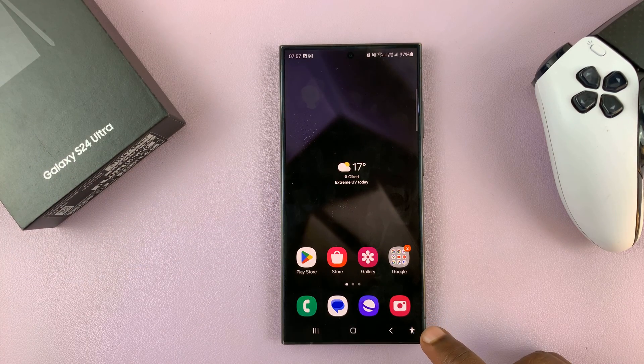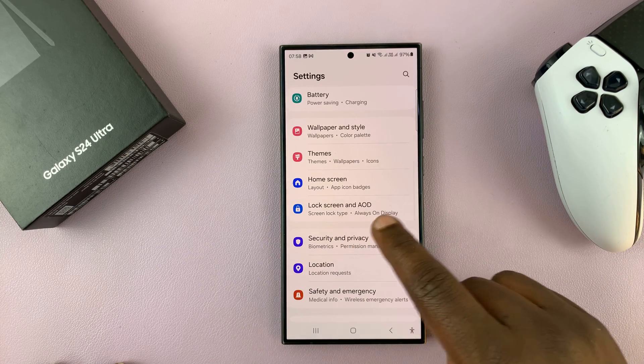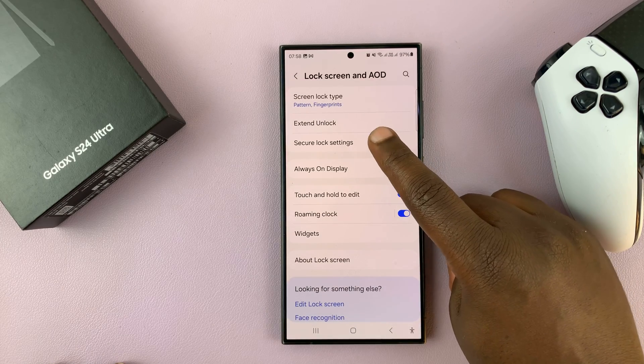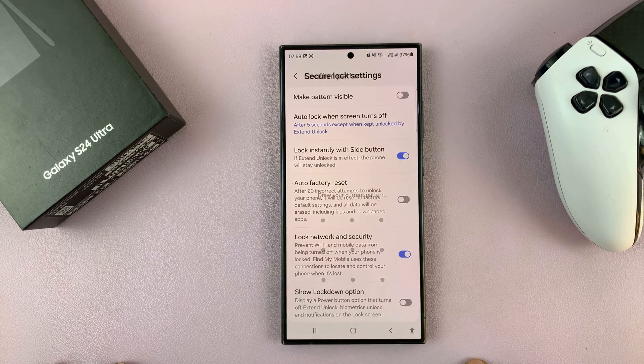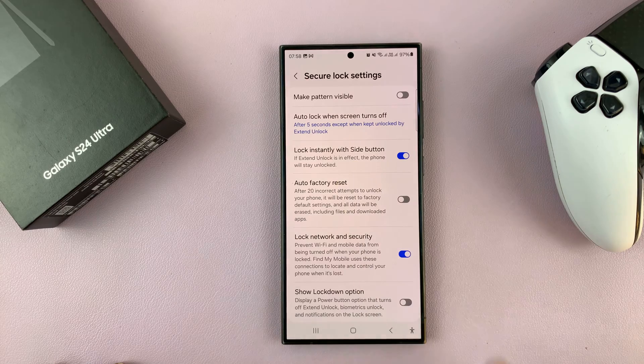To enable or disable, go to Settings. Under Settings, go to Lock Screen and Always-On Display and tap on that. Then go to Secure Lock Settings and tap on that. Enter your current password, and then you should see this option: Lock Instantly with Side Button.